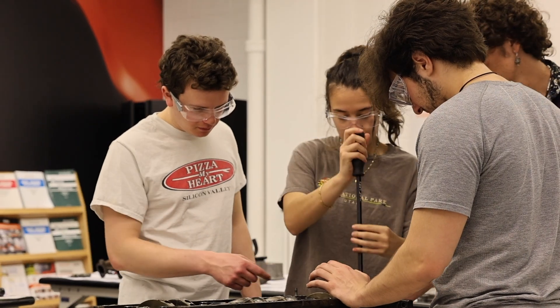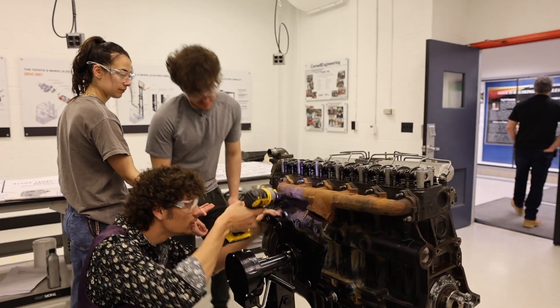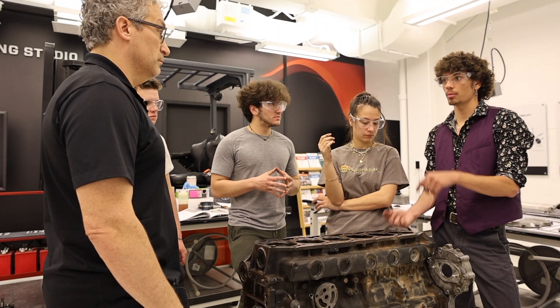I haven't had any prior experience with this, so actually deconstructing the engine for the first time seemed daunting. But it was actually fully guided. The most exciting part of this journey for me has been taking apart the camshaft, because I really got to learn more about the concepts I've learned in some of my classes like mechanical synthesis.